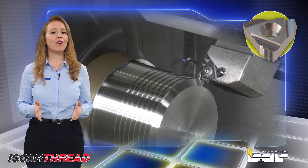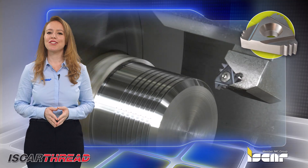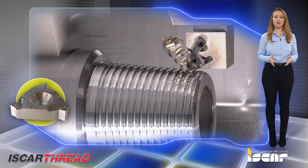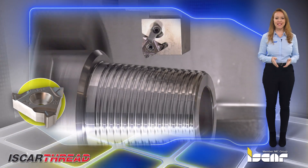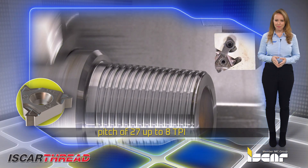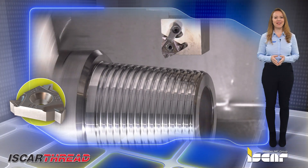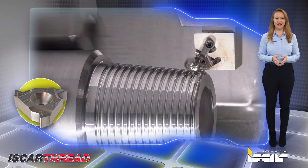Full and partial profile threading ISO metric with a thread pitch of 0.5 mm up to 3.5 mm. Full and partial profiles for NPT standards intended for a pitch of 27 up to 8 TPI.